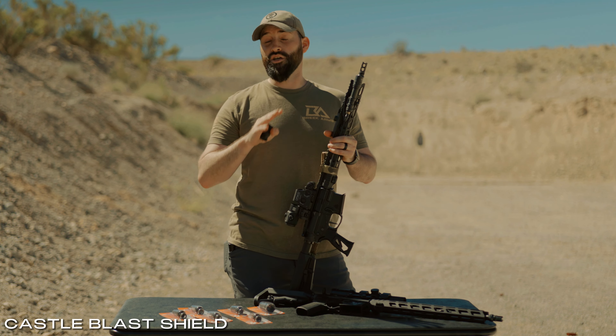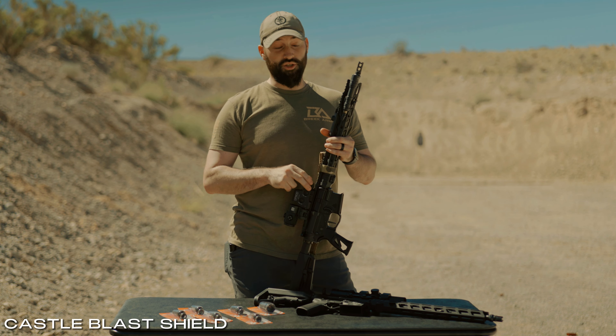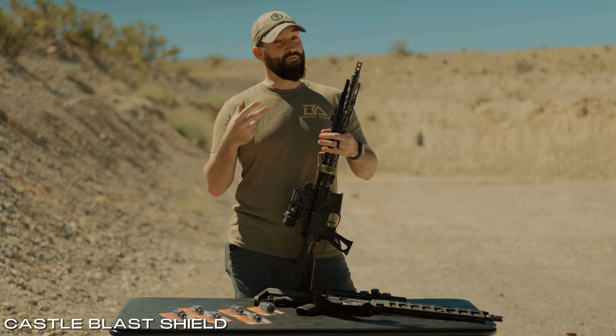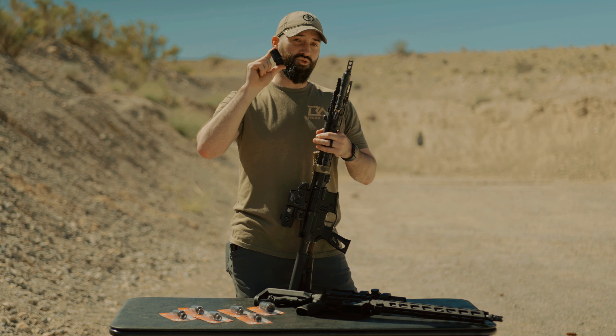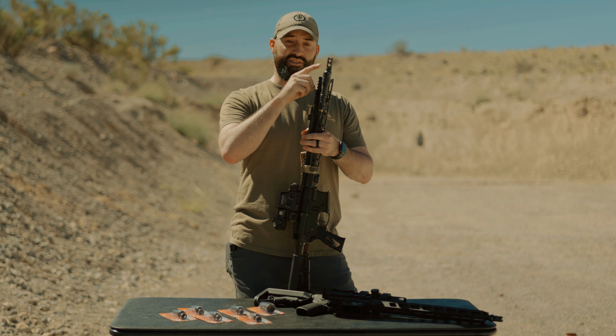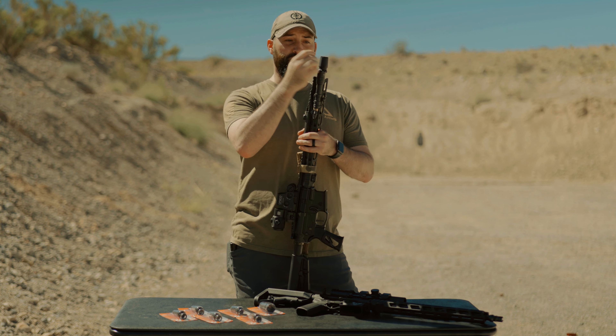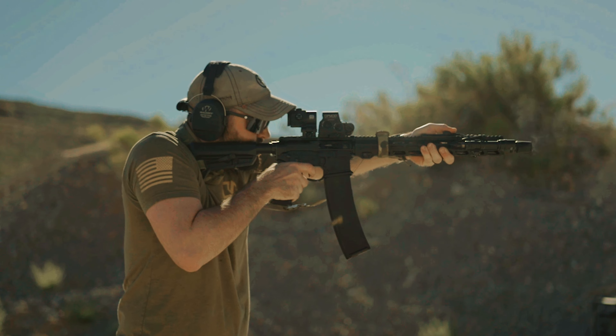Regardless of what muzzle brake you have, muzzle brakes will create concussion — there are going to be pressures involved. To mitigate the felt concussion to the shooter, we have designed a Castle Blast Shield. This blast shield directly threads onto our 13-16 by 16 threads. You simply thread it on, and it mitigates that blast to the shooter and redirects all that concussion forward.